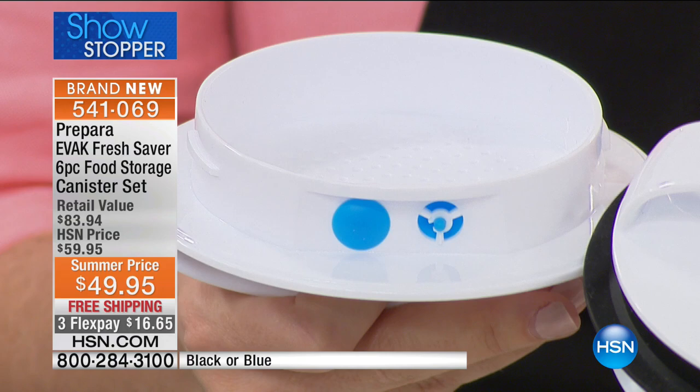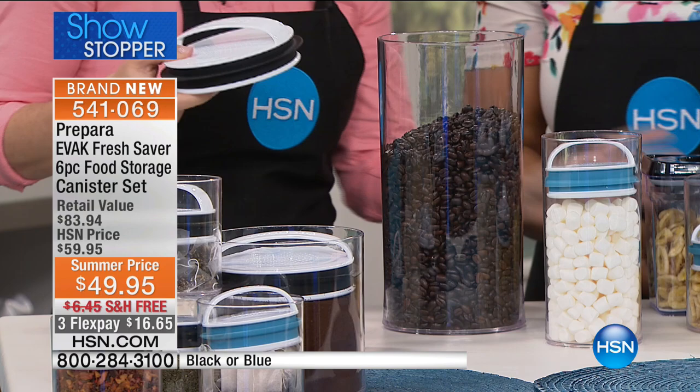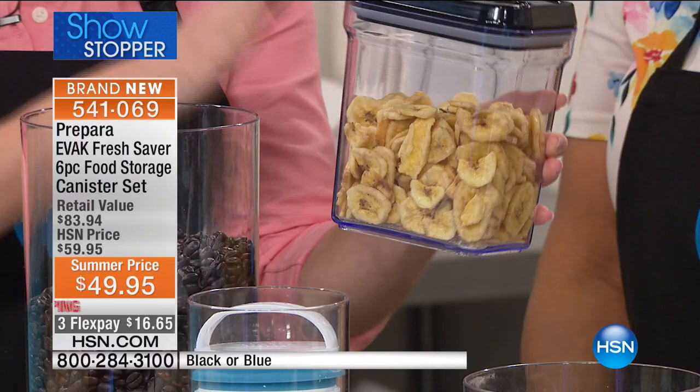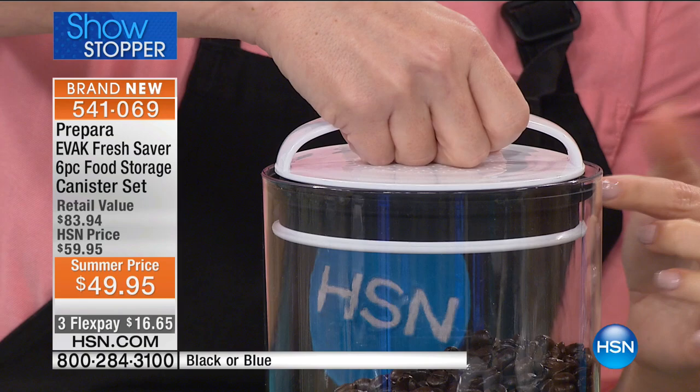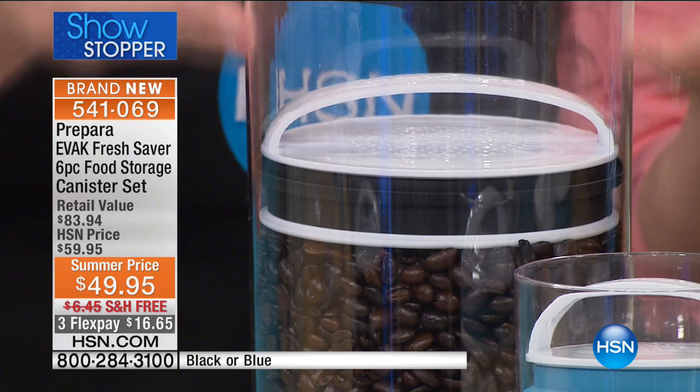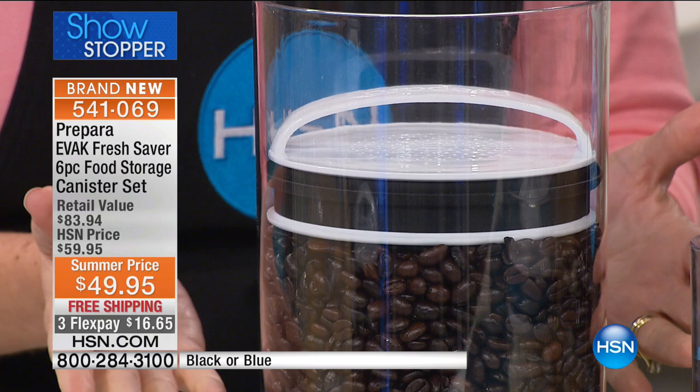The twin valve system actually pulls or evacuates the air out of the container. Normally, containers have latch systems and different closing mechanisms — but all you've done is trap the air inside. With the evac system, the seal creates an airtight seal all the way around as you push down, and then the twin valves pull the air out. So when I press this down, I've compacted everything and pulled the air out, keeping the flavor and preventing staleness.